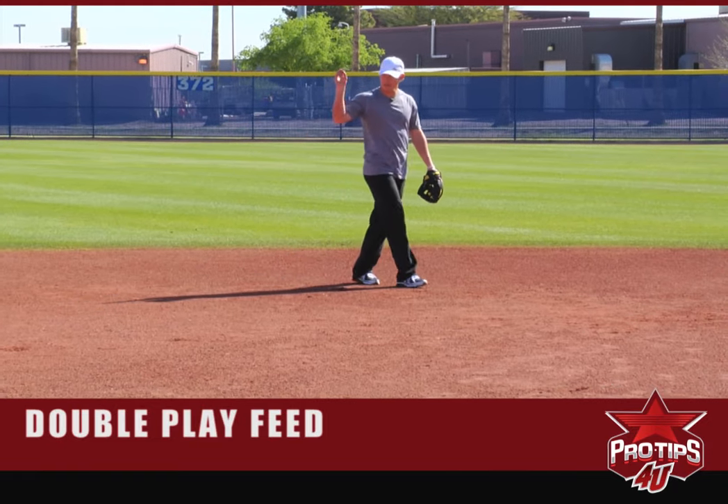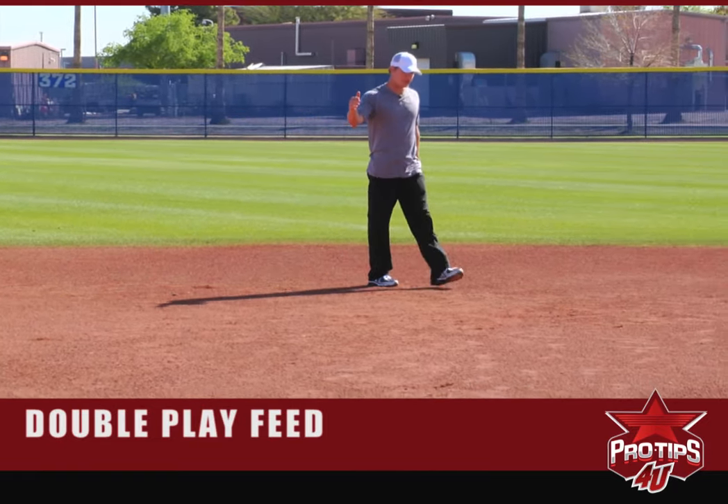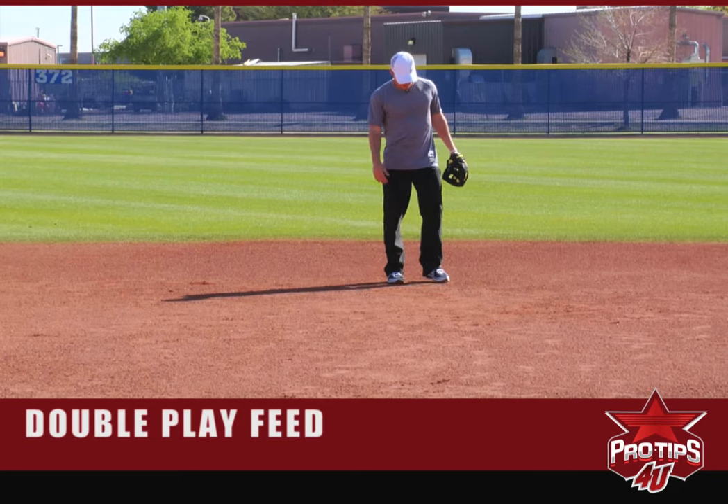It's really important to focus on getting that out right there. If the shortstop is able to turn it, we're all happy.